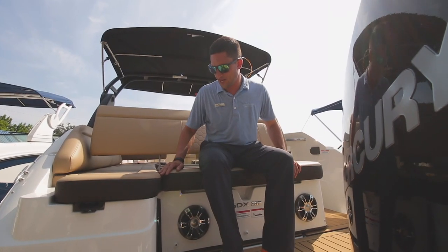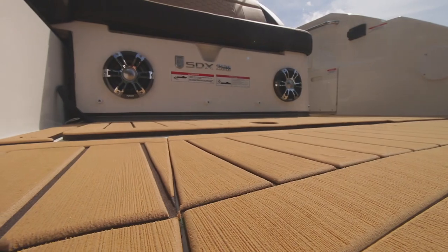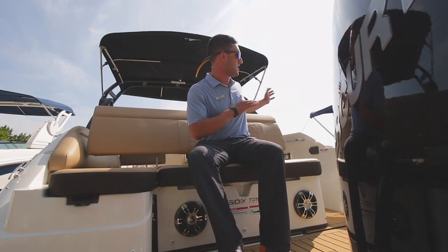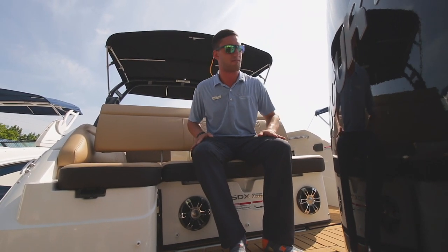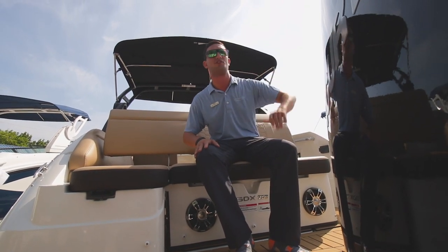You don't see this every day right here. You got two additional speakers back here on the 250 SDX. Why is that important? When you're anchored up off the bow or backed into the sandbar, you'll actually be able to hear that Jimmy Buffett playlist that you're cranking when your friends roll up.